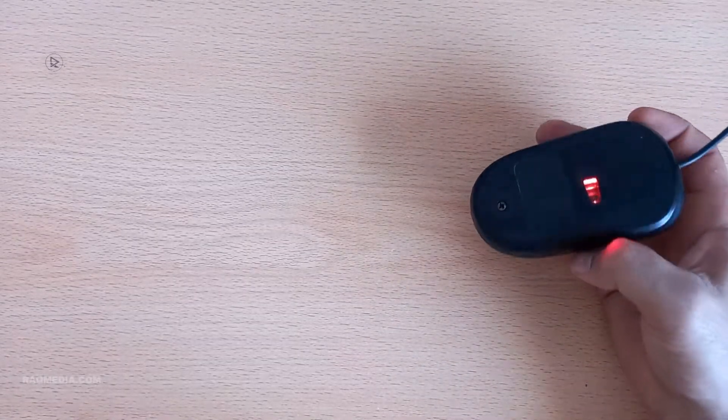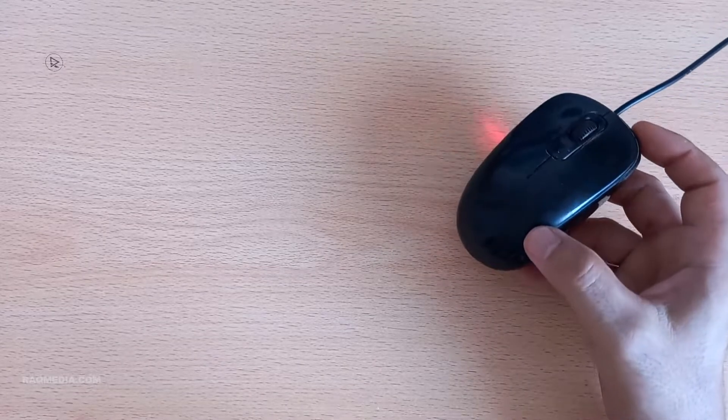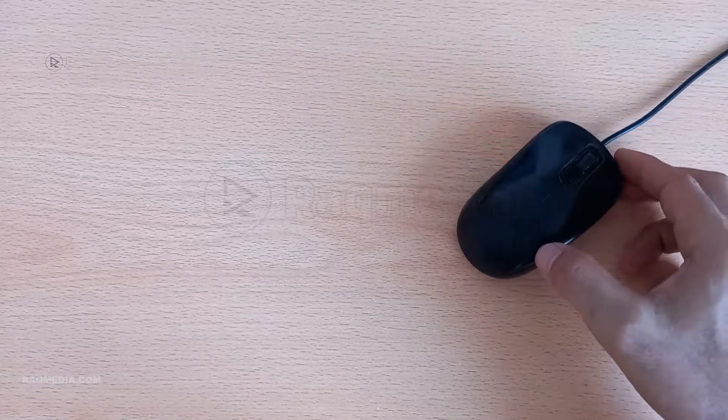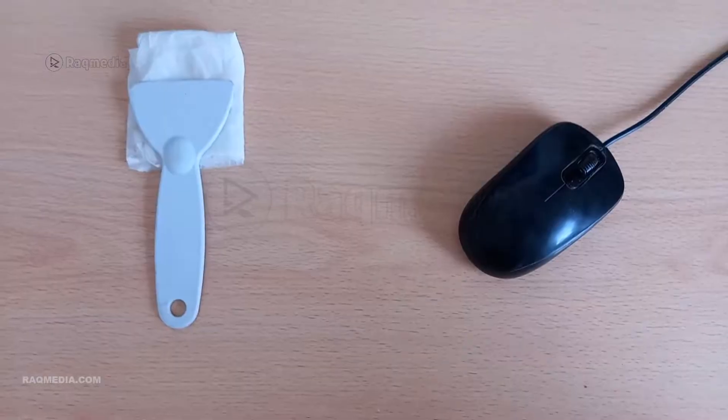We've got a topic that might seem small but it's incredibly important for all of us who spend a lot of time on our computers. Yes, you guessed it — we're diving into the world of computer mice. Cleaning your mouse might not be on your to-do list, but trust me, it's a game changer.